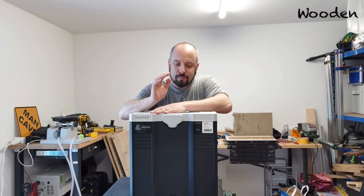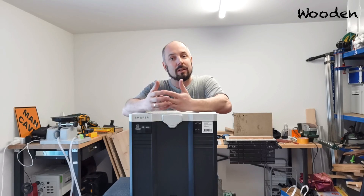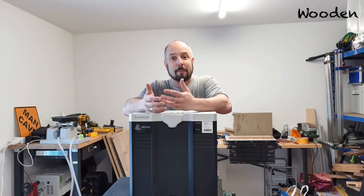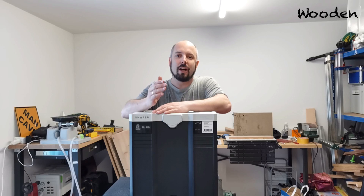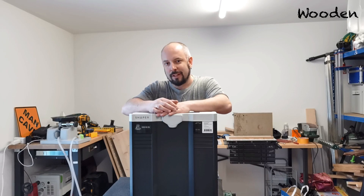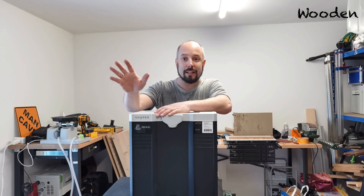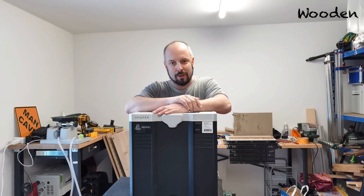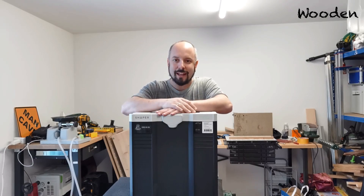Now that I got it, I thought I could make an unpacking and getting-started video, since it's brand new and I can show you how to do that. So if you're in the lucky position of having just bought your Shaper, or you're planning to buy one, this video can maybe help you. If you already have a Shaper, just click on to my playlist with other Shaper Origin tips and tricks. All right, let's get started — let's unpack this baby.